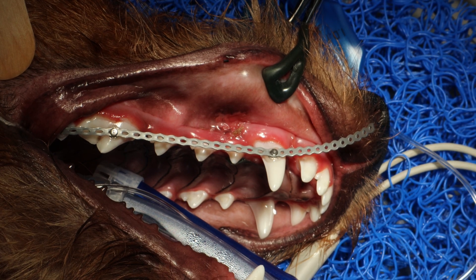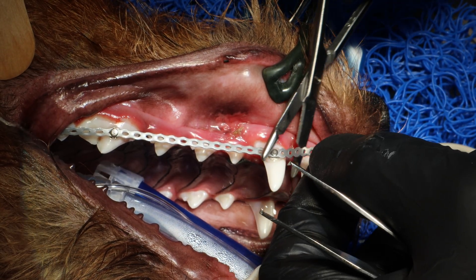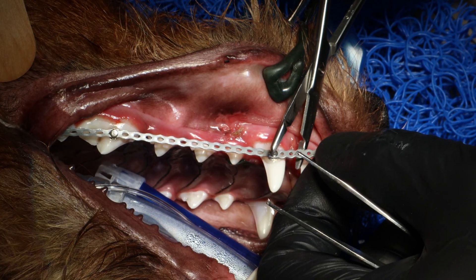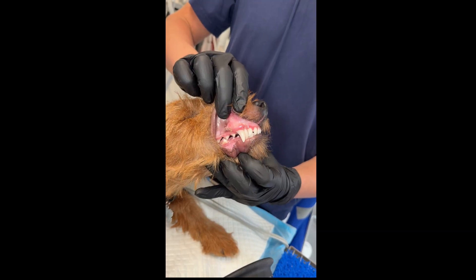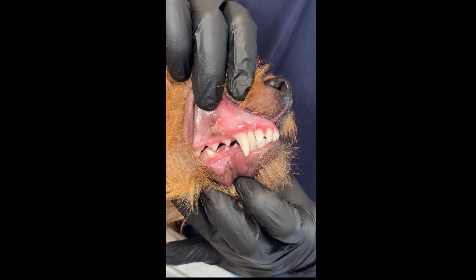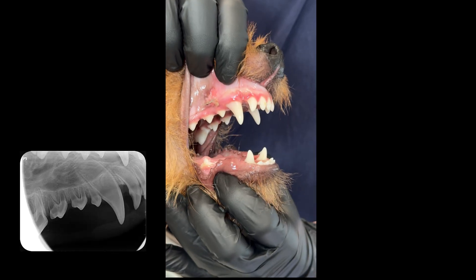This video will demonstrate how to put on a power chain to do an active orthodontic movement in a dog. It's important to note that orthodontics are only used to alleviate traumatic bites and traumatic occlusions, not for cosmetic purposes. This case was a six-month-old Irish Terrier with a class 1 malocclusion where 404 is linguoverted.